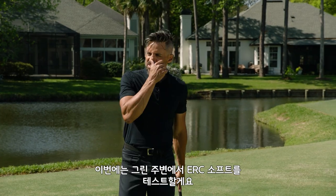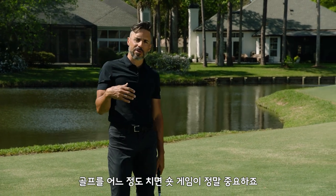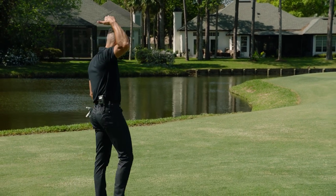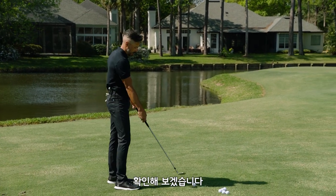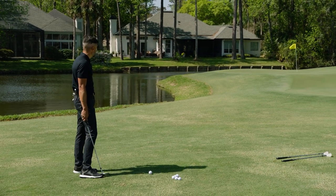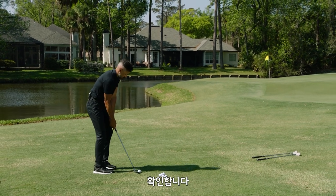Okay so now we're going to test ERC Soft around the greens. For most better players, what a ball does around the greens is huge — because how do we test balls? We test from the green back to the tee. So it's got to check off this box. We know it's fast, we know it's soft, but does it have the proper spin around the greens? Let's see.